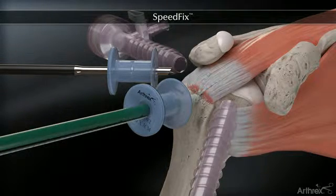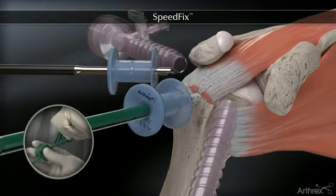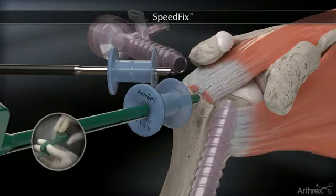The cannulated and vented swivel lock is inserted by holding the thumb pad steady while rotating the driver handle.